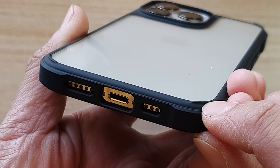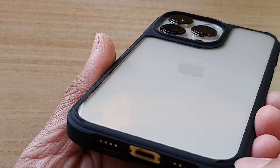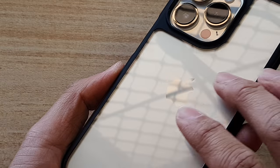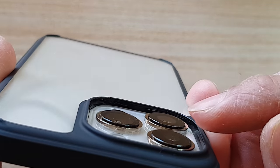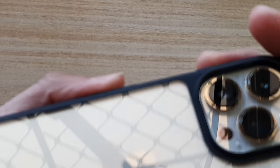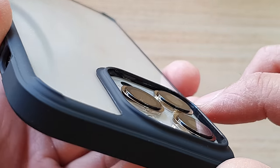There is also an engraving of the company's logo on the side. At the back, on each corner there is a raised piece so that when you put your phone on a flat surface the back won't get scratched. Without that raised piece the phone would lay flat and over time cause scratches. The raised lip around the camera cutout is also quite high — enough to protect the camera lens when the phone is placed face-down.